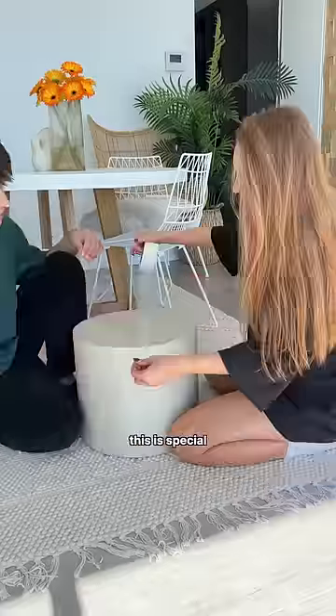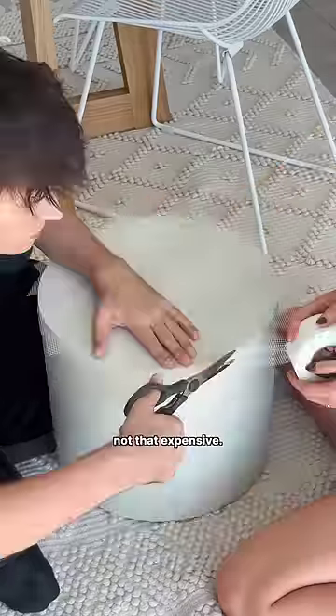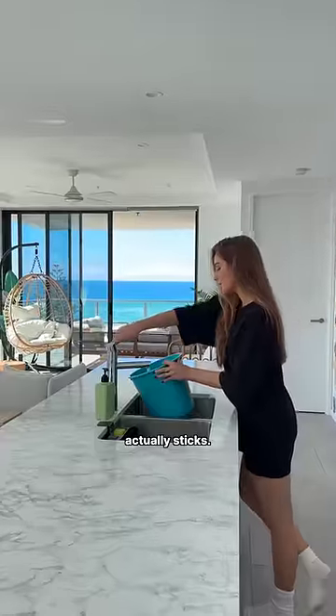First step, we're taping up the table. This is not just any tape — this is special plaster board tape, and it's not that expensive, but you want to put that down before your plaster so she actually sticks.